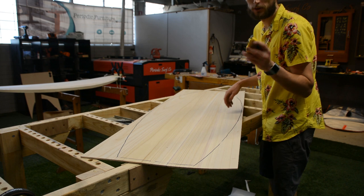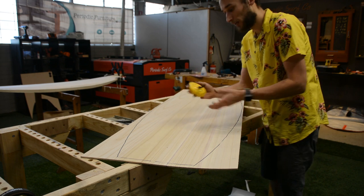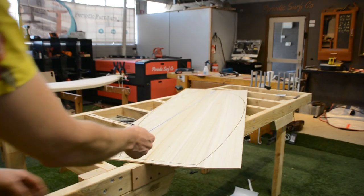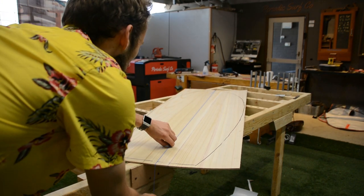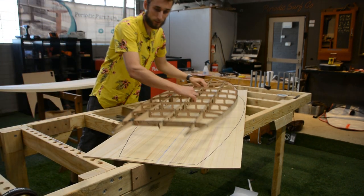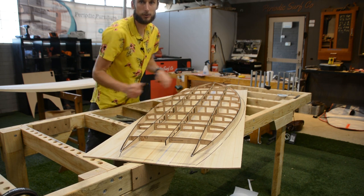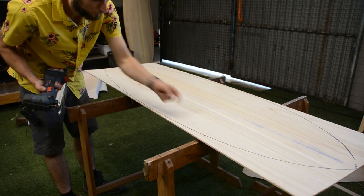An optional step — but a really good habit to get into — is scribing your center line using something like a chalk line. You just hook one end over where you've got your center mark, pull it out to the other center mark, and snap it to mark a chalk line on your board. Now when we lay our frame over here we just line up that center spine to our chalk mark, and we know that our seam is going to be nice and straight to our surfboard. Once you have your outline marked, you can come in with a jigsaw and just cut out to that line.